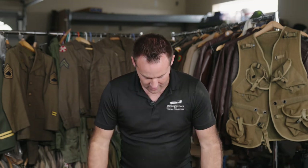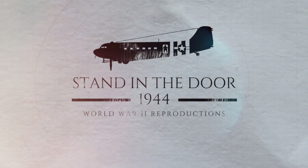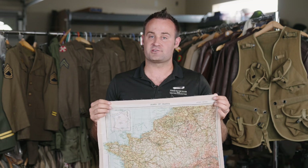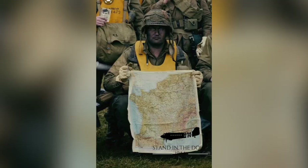How's it going gents? Stand in the Door 1944 here. Today we're going to be going over our replica Zones of France escape maps. As always with Stand in the Door 1944, we want to make the most historically accurate reproduction that we possibly can. To do that, we actually got our hands on an original map — one that was actually jumped in by a second lieutenant in the 82nd Airborne into Normandy.